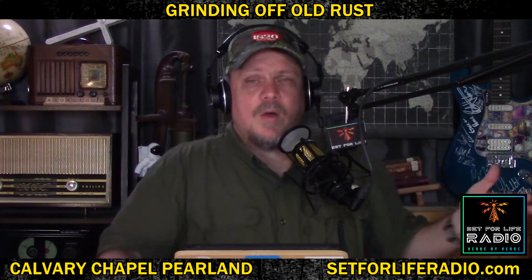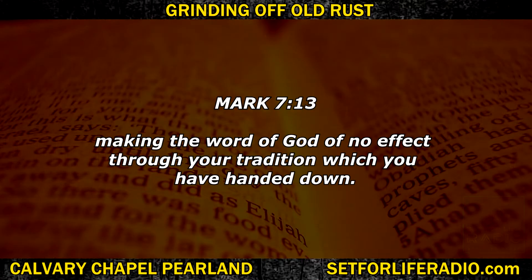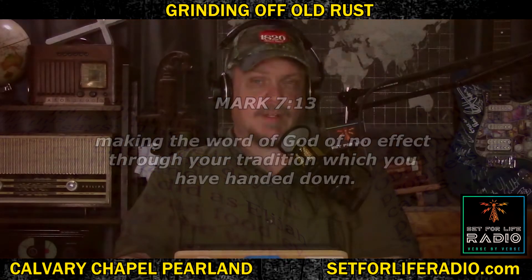Once something becomes a tradition, it's very hard to grind off because people want to keep it. 'We've always done this. Mom and dad always did it. Grandparents — we've always done this in our family.' It's a tradition. It's very hard to let go of traditions. That's the rust I'm trying to grind off today. Jesus said in Mark 7:13, 'You make the word of God of no effect through your tradition, which you have handed down.' God wants his people to hand down Passover as a tradition — not calves, not bunnies and eggs. Tradition can be good, but tradition can be bad. Obviously, we should take Passover.